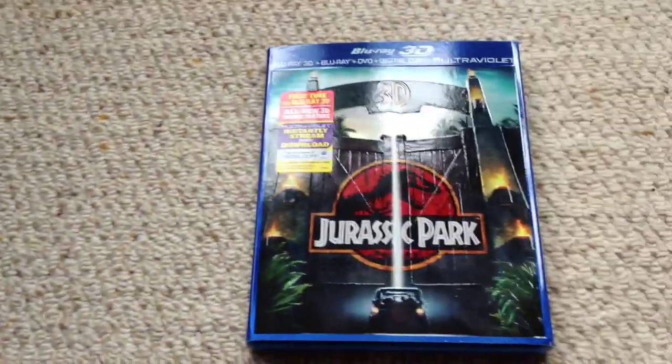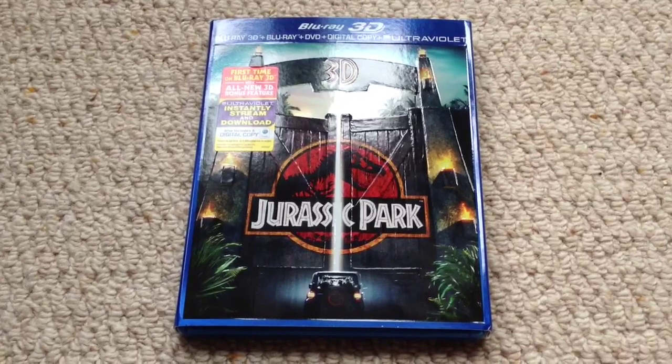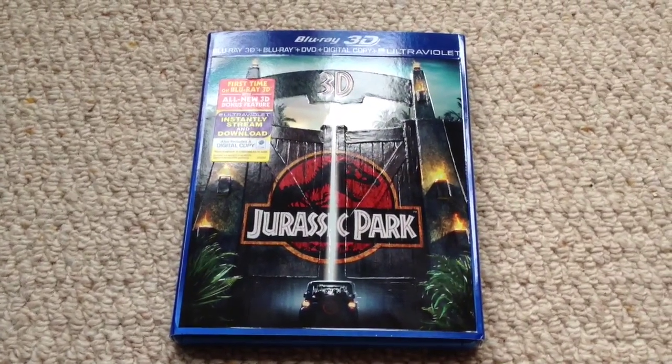Hi guys and welcome back to Jurassic Collectibles. Quite a lot of you have been asking me to review this item and I'm happy to say it's just arrived. It's Jurassic Park on 3D Blu-ray and this is the version that comes with the Blu-ray, DVD and digital copy.